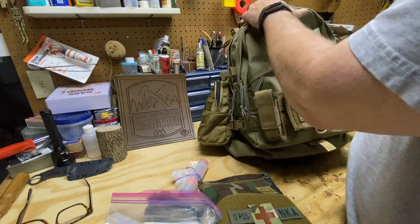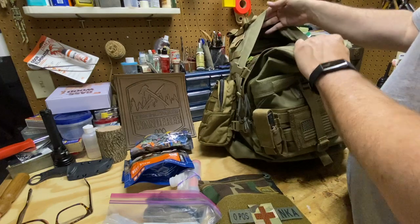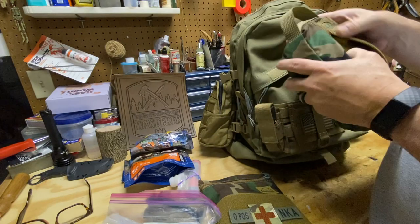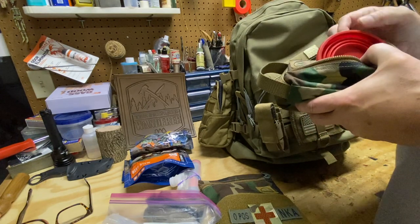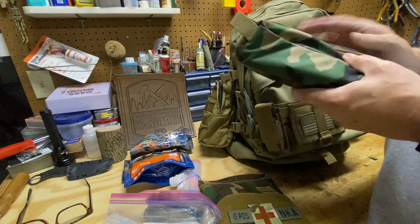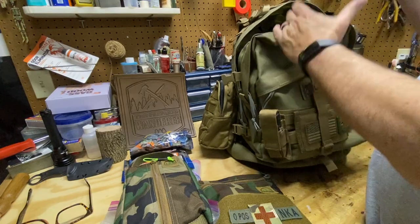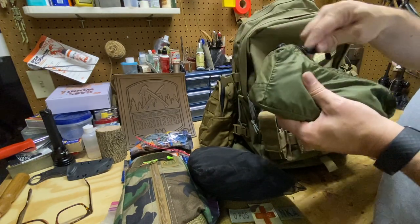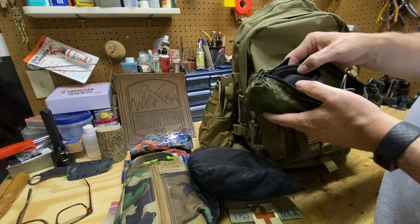Down in the main pack I've got a couple of dehydrated meals. I've got another Hidden Woodsman pouch — this is my kitchen pouch — so I've got coffee, tea, my lid, my canteen set, a collapsible cup, and my spork. Just some additional items for brewing up coffee and cooking food. I've also got my hammock bug net, and this pouch here has tent stakes, guy lines, and the suspension system for my hammock.